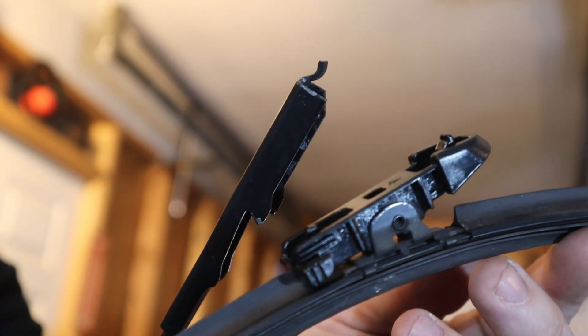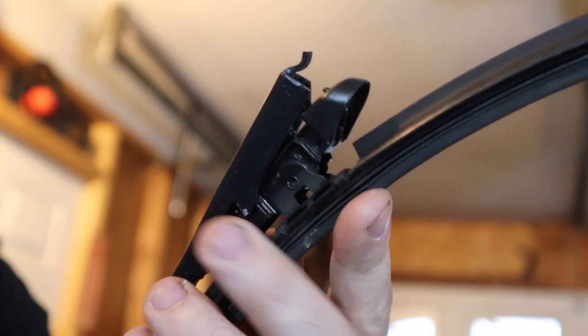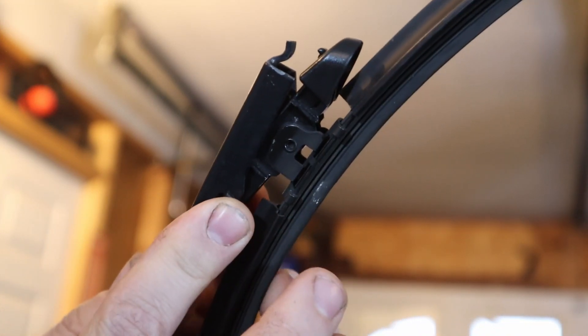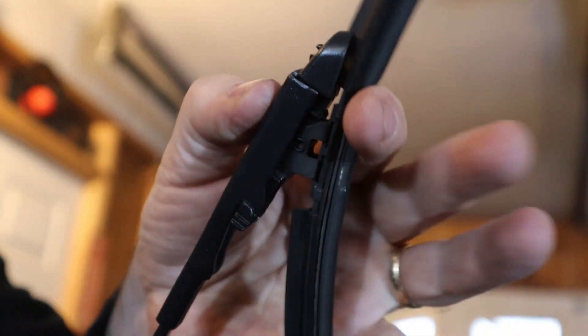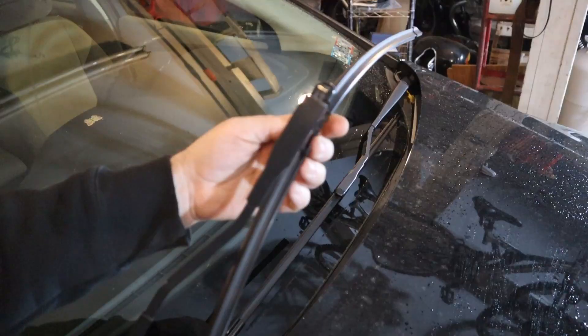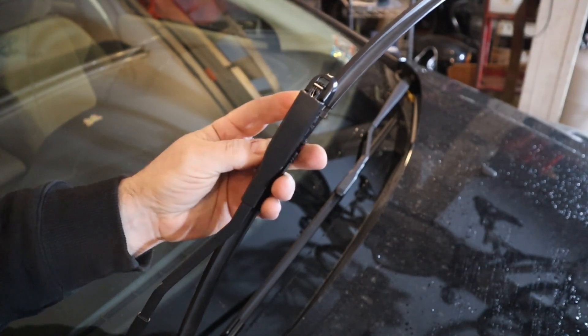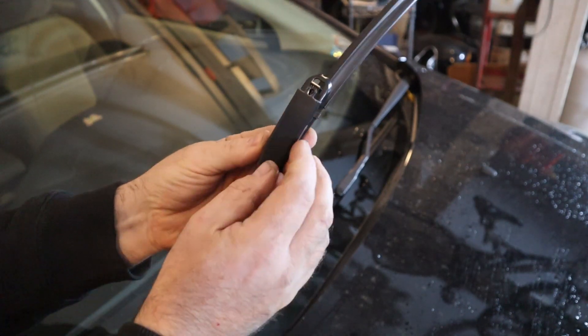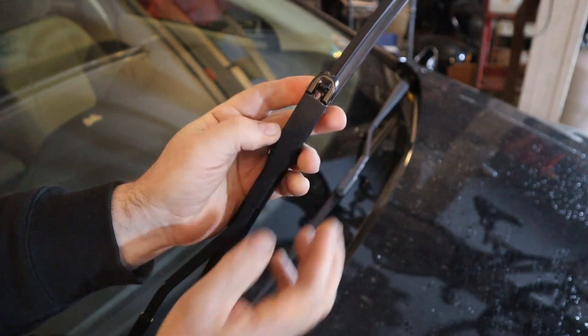So this is the style that I'm replacing — you fit the back clips into the grooves, and then it just snaps in. This one to put on, you're going to hook in the bottom first, and then click.